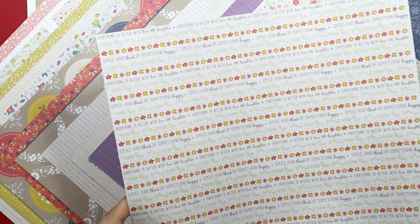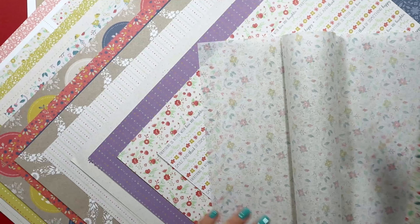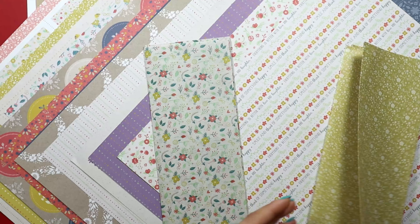There is a nice variety of patterns this month. Lizzie included two designs of tissue paper — I've never used one before, so if you have any ideas, please share them with me down in the comment section.